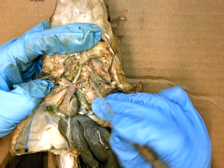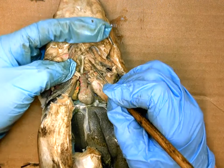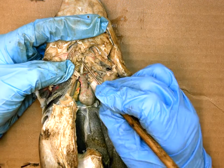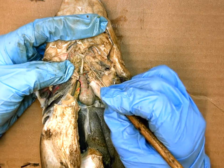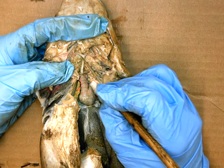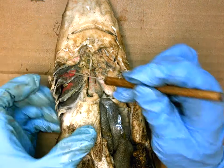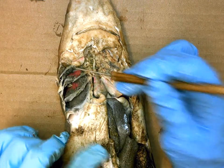The branches off to the side from the ventral aorta form a V shape, shooting off to the sides. These side arteries are called the afferent brachial arteries, which bring blood to the frilly gills in order to pick up oxygen.